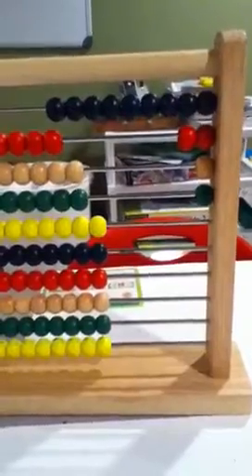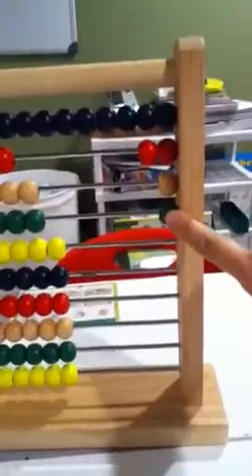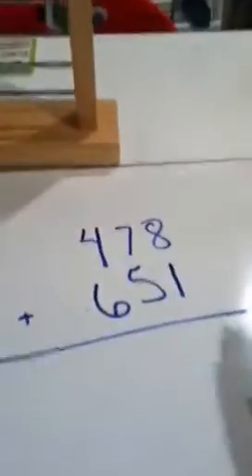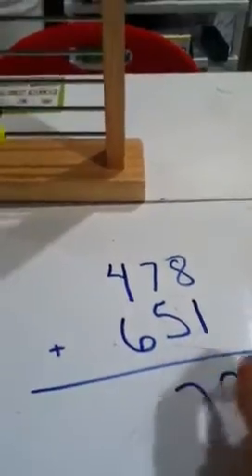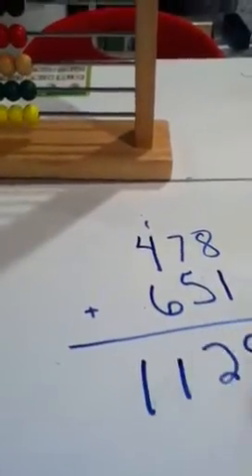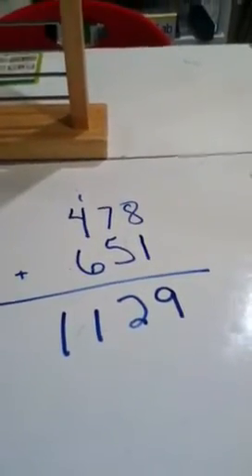So every time I ran out of beads, I just exchanged them for the next place value, which is a bead on the row below it. So the answer is 1,129, and if we do this the way that we all know, you'll see that it is correct. So that is how you use an abacus just to do basic addition.